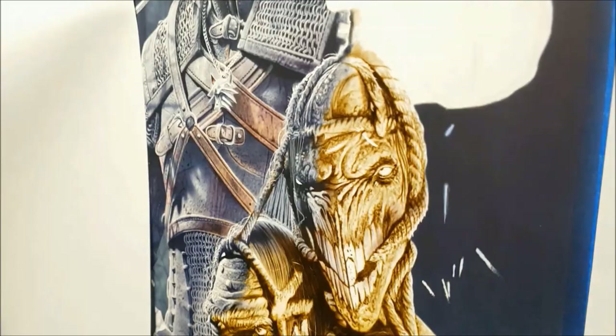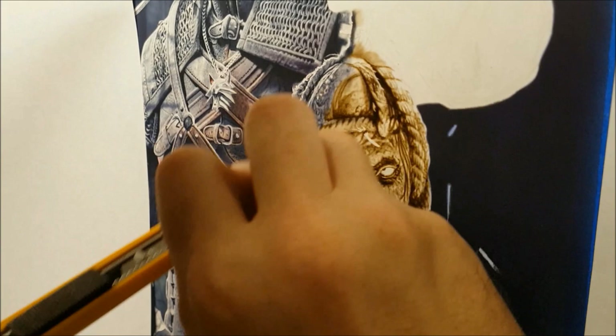It's kind of an awkward spot to have the camera — trying to create texture and it's kind of getting in the way.